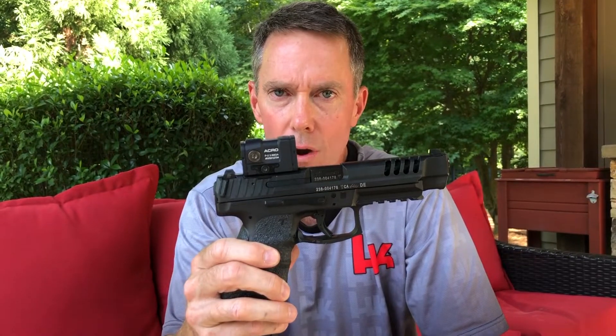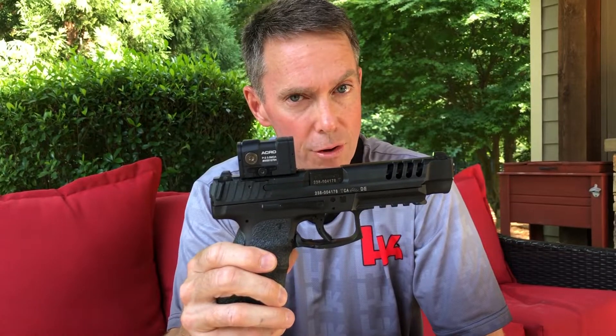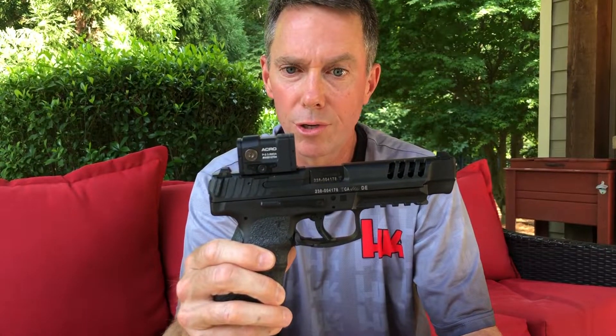I got this gun zeroed today at 25 yards using 115 grain ammunition. I shot about 500 rounds of ammo, and despite this extra 60 grams of weight at the back of the gun, I had no malfunctions and no issues to report with the gun whatsoever. It felt very soft and the dot didn't bounce around — it was very easy to track.